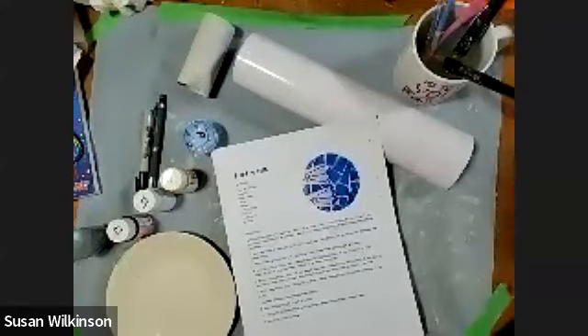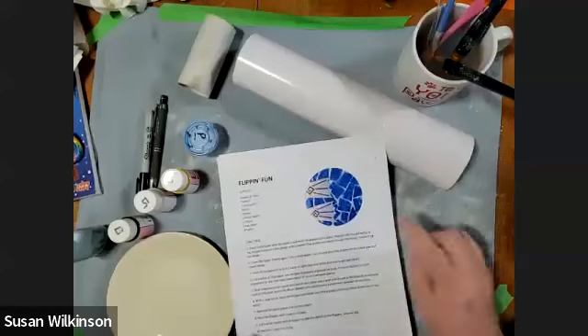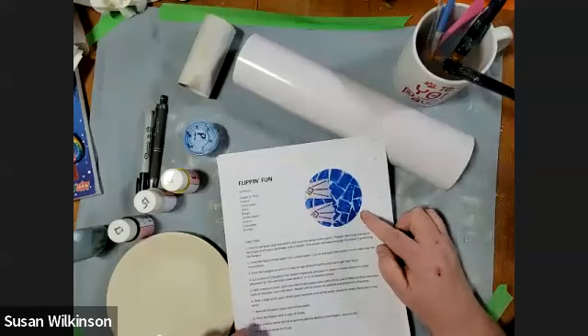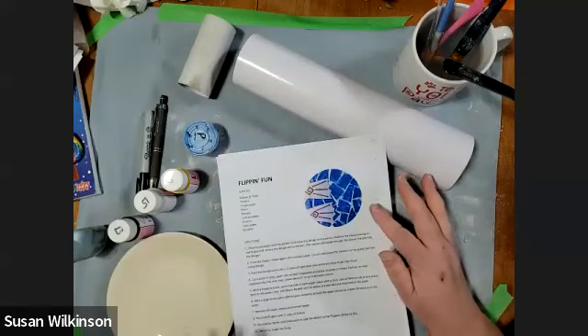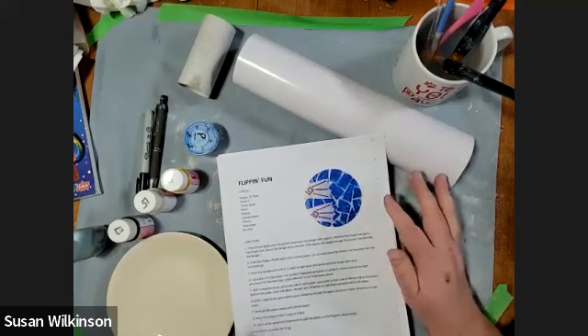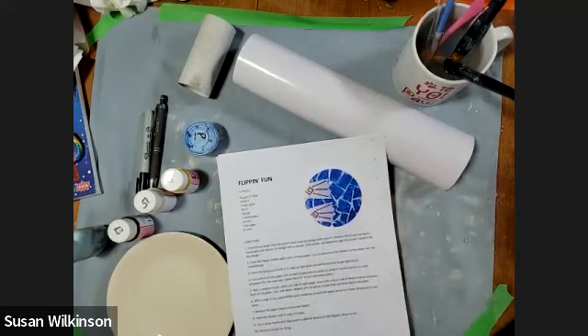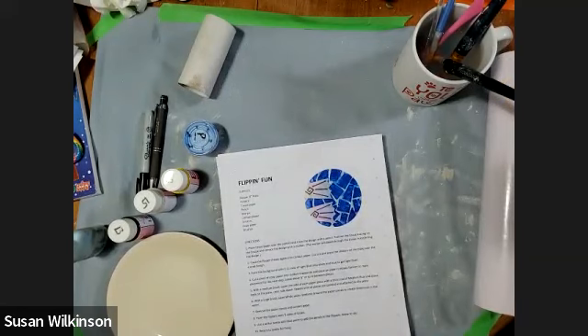Hi friends, it's Miss Sue here from the Painted Turtle Pottery Studio, and we are going to now do our flipping fun plate. This is a super fun plate. If you want to watch a movie themed to this plate, I would suggest maybe watching Luca. This plate really gives me Luca vibes, so if you wanted to make an afternoon of it and watch a movie, I would say watch Luca.